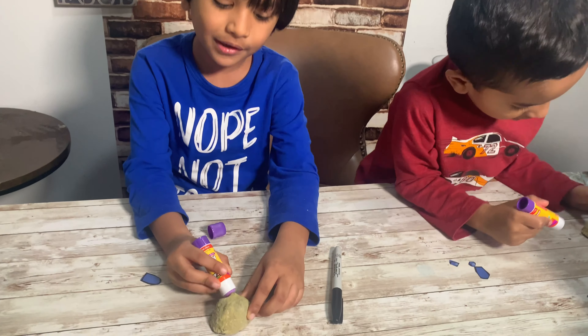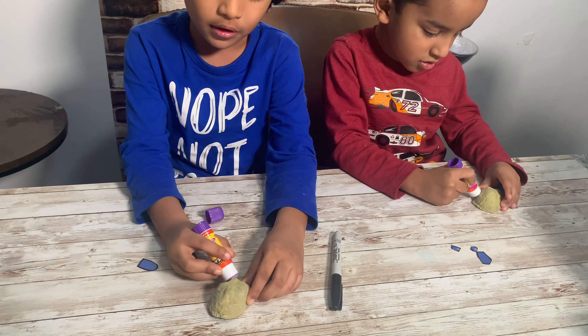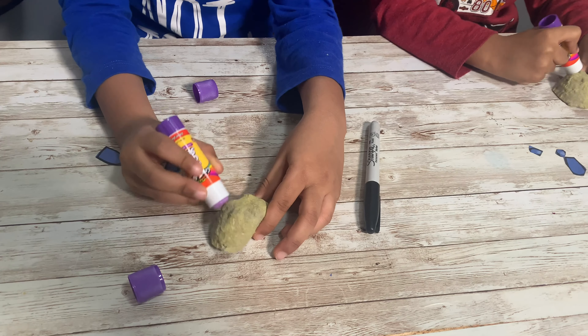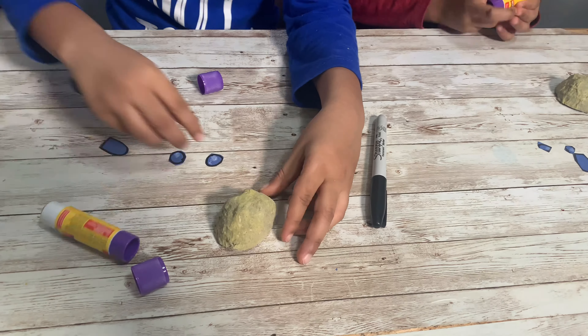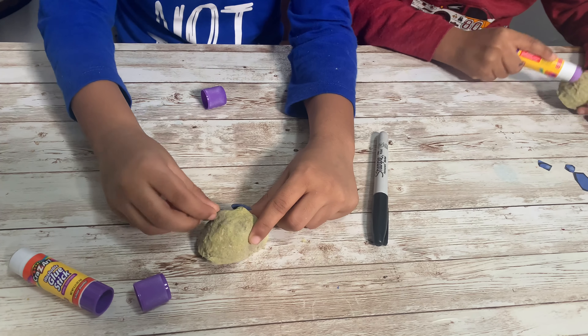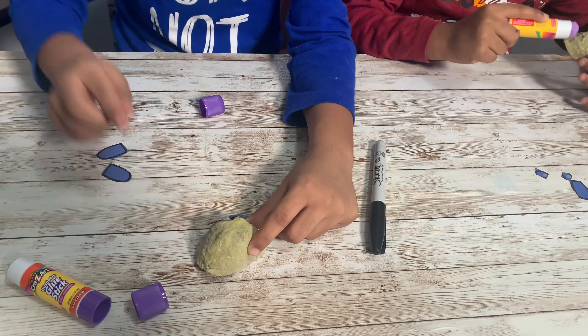I'm going to paste the eyes by using glue — you use glue for anything to stick. Now I'm going to set the eyes. Okay, there is one eye and there is the other eye.